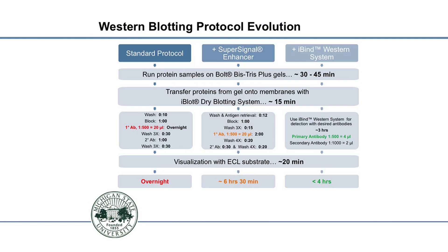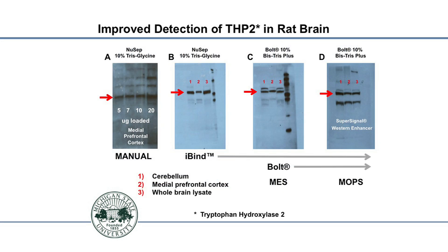Looking at the results we were getting: our standard protocol uses 10% tris-bis gels. I did a dilution using samples from the medial prefrontal cortex and decided to go with 20 micrograms to run on the gel. As you can see in that first panel, we have a lot of background and a lot of bands present when using those samples.